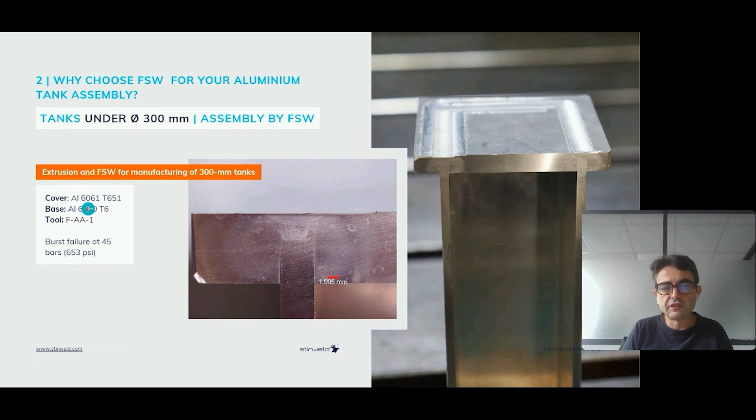The cap is made in 6061-T6. The base extrusion is also made in 6066-T6, which is close to 6061. We use tool SAA1 — a small tool from our tool catalog, which you can download in the chat box of this webinar. Different tool sizes correspond to different weld penetration depths. We burst-tested this tank and it failed at 45 bars, corresponding to 653 PSI — very interesting results for a small tank with a thin wall.